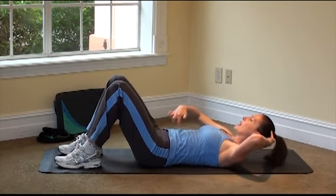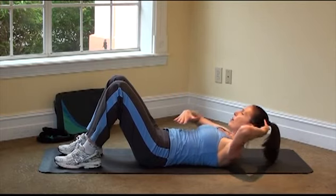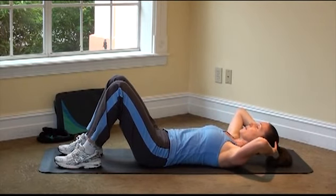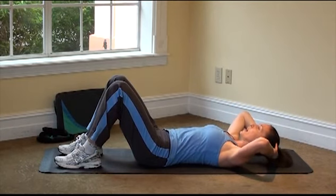Every time you come up, think of that navel pulling really deep and engaging. I like to think I have a heavy stack of books right on my belly button, and it's pushing me straight down to the mat. Exhale up, inhale down. Two more like that.